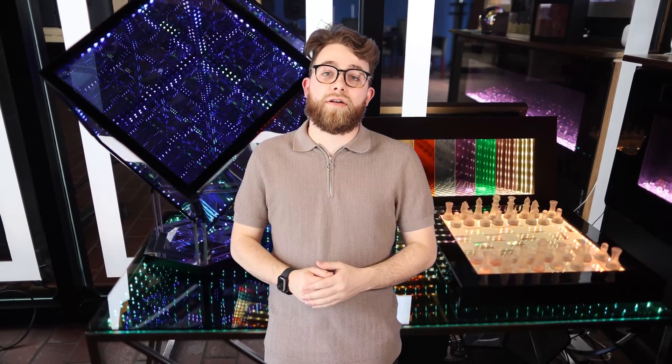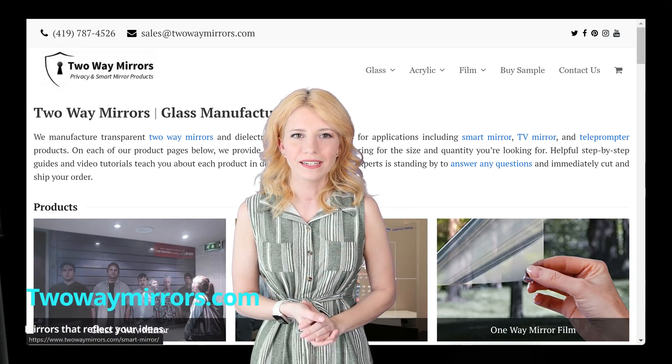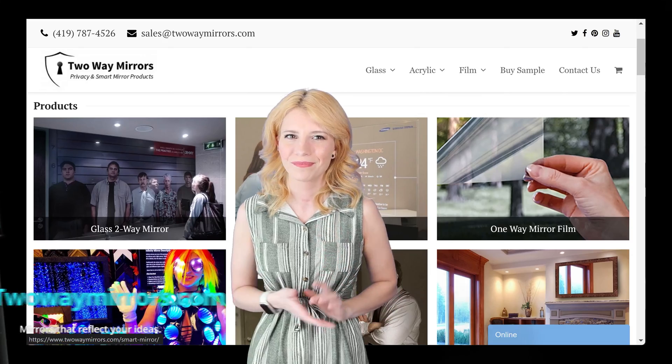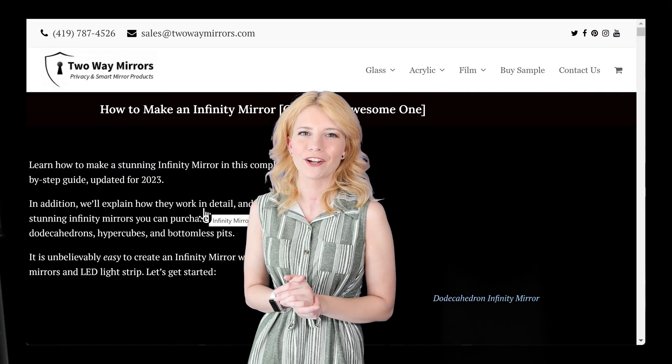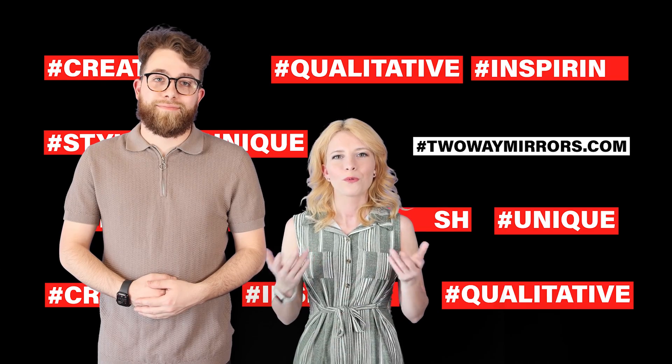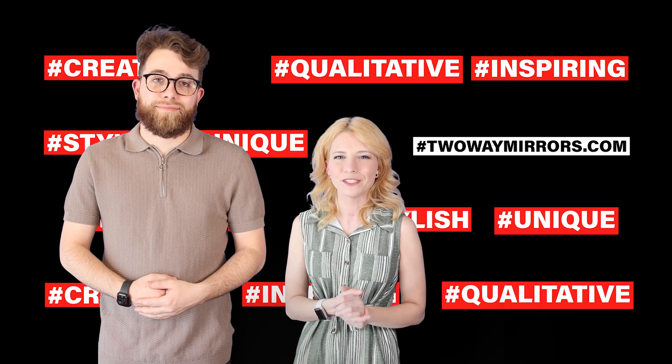If you're fascinated by the world of infinity mirrors and want to delve deeper into this mesmerizing art form, make sure to like this video and subscribe to our YouTube channel. Infinity mirrors are captivating, illusionary pieces that have found their way into art, interior design, and even photography. Their endless reflections and play of light continue to mesmerize and spark imagination. TwoWayMirrors.com is a great resource to learn, create, and connect with others who share your love for this unique art form. We're Hannah and Bailey with TwoWayMirrors.com and we'll see you in our next video.